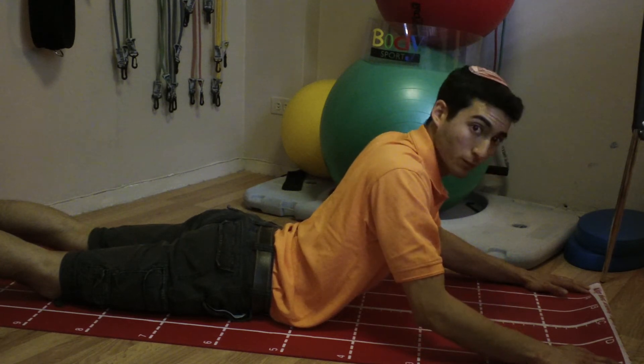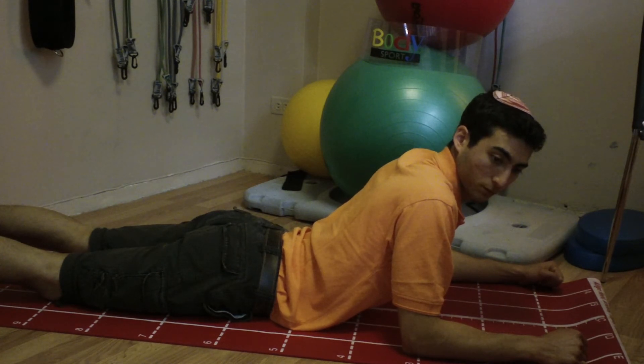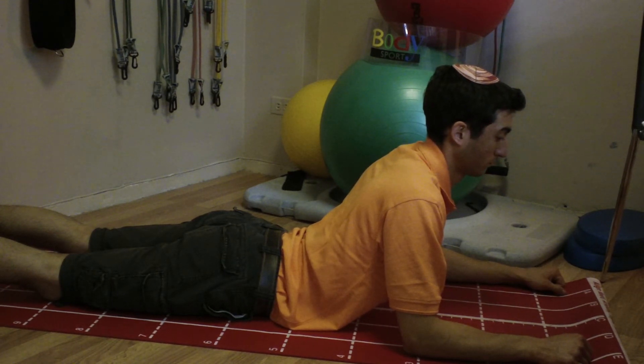Ensure your upper arms are perpendicular to the ground and that you are looking forward, not up at the ceiling. Maintain this position as you take deep breaths throughout your ribcage for a minute.